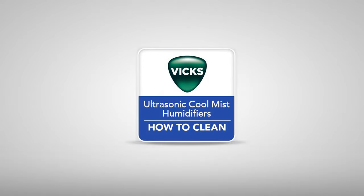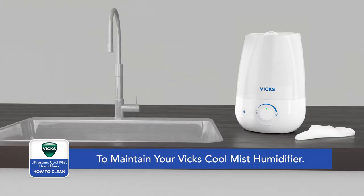To keep your Vicks Cool Mist Humidifier running efficiently, regular weekly cleaning is recommended. All maintenance should be done in a kitchen or bathroom on a water-resistant surface near a faucet.